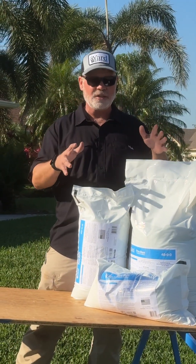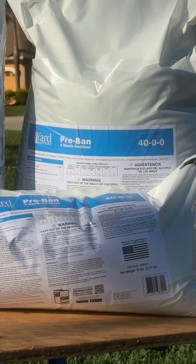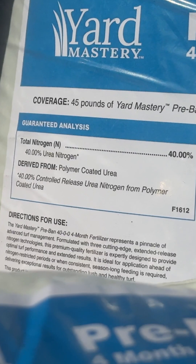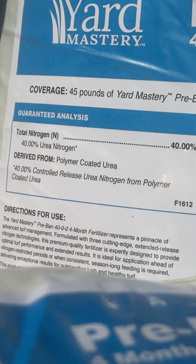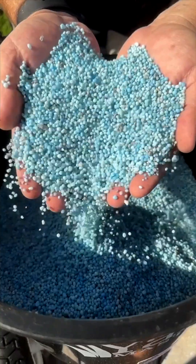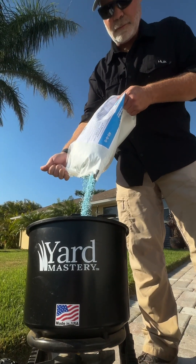But there is a product that the University of Florida recommends that you can use, and it's this one right here. It's called Pre-Band 40-0-0 40 nitrogen. The thing about this one is it's all slow release — 100% slow release nitrogen — and it's formulated to trickle out the nitrogen over four months during the ban.